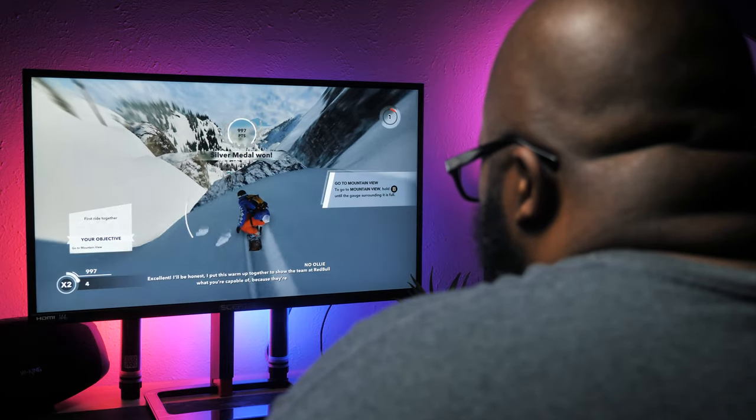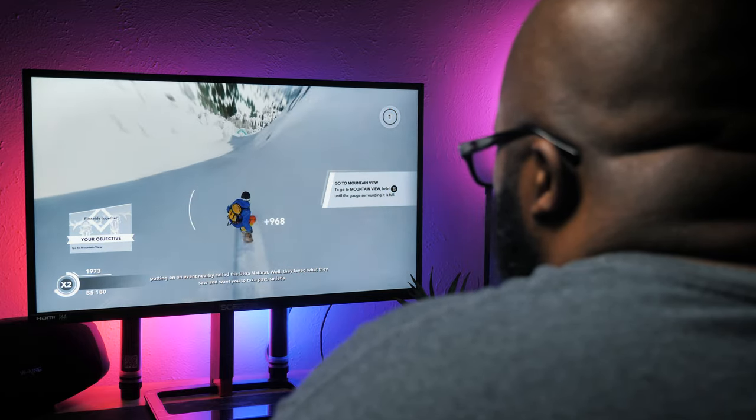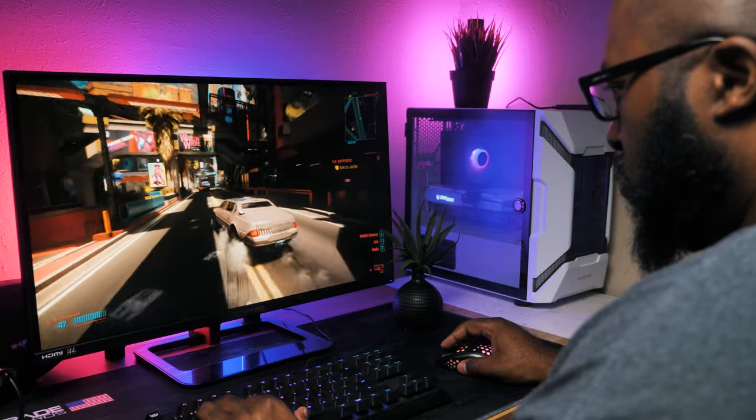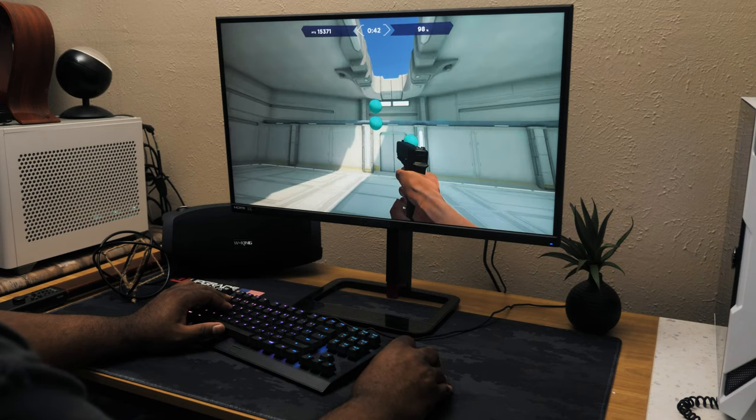When it comes to gaming, I'm so addicted to high refresh rate play that I noticed it immediately when you first turn on the monitor and it isn't set to 144Hz in Windows settings. Side note — why don't all monitors set themselves to the highest refresh rate possible right when you connect them out of the box? But I digress. I was impressed with the lack of ghosting and sharp images during gameplay.